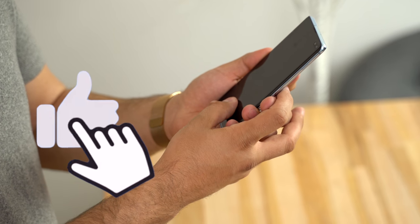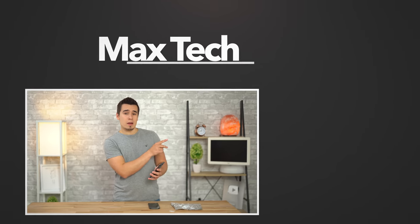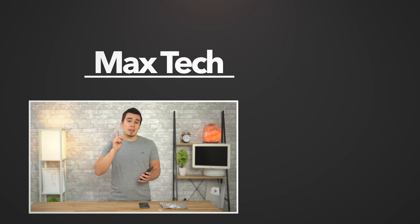If you guys would be interested in a video like that, hit that like button to show us you're interested. If you want to see more videos on the OnePlus 7 Pro, we've got two of them right there. If you're not already subscribed, click that button above. This has been Vadim with MaxTech — thanks for watching and we'll see you in the next video.